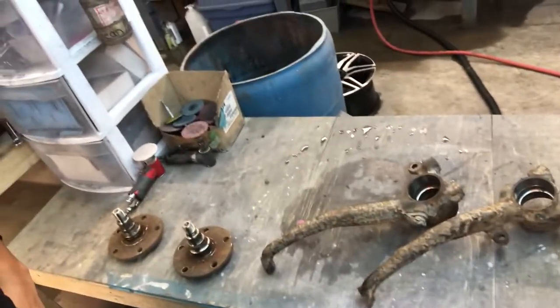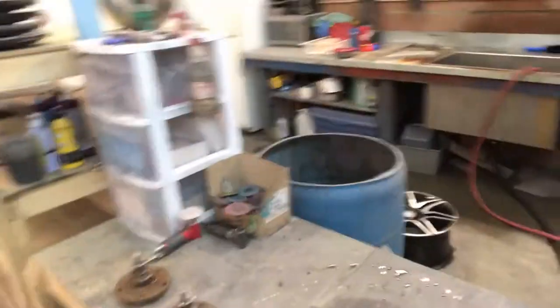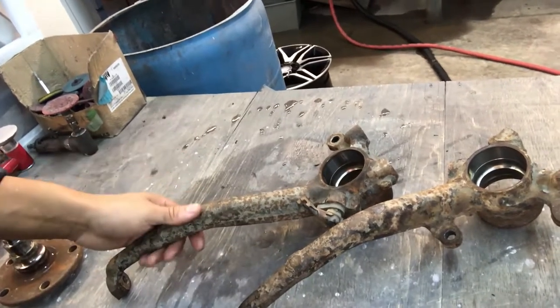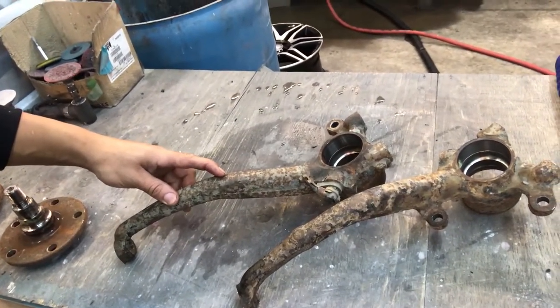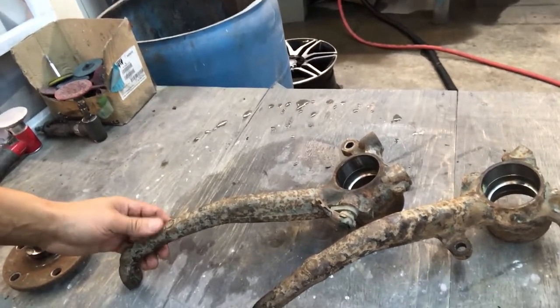We're here and we have these spindles from an IS-300 that we are going to be sandblasting and cleaning up for some cutting. Because of how low my car is, the spindles are too tall, which gives it a lot of bump steer and just wrong geometry, especially with my angle kit.